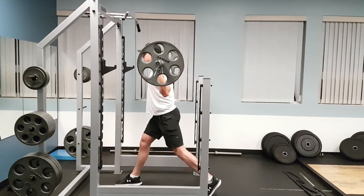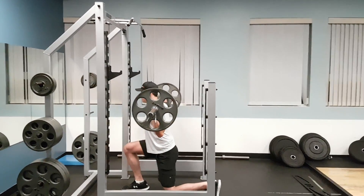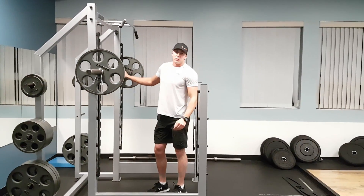Lower down to the ground and lunge up. And that's your barbell lunge.